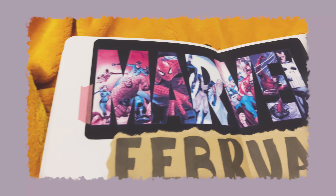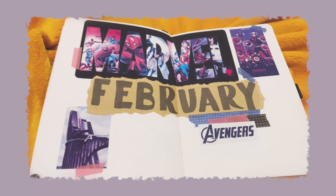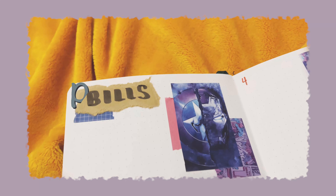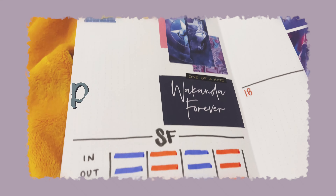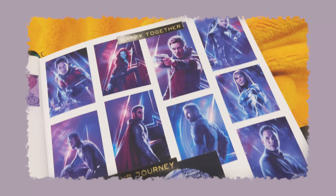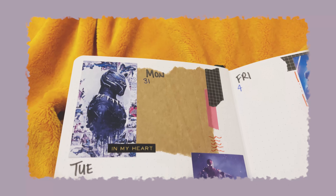Hey, hi, hello creatives! Welcome back or to my channel. My name is Lindsay and today we are diving into my February plan with me. I'm finally up to speed and this video is coming out relatively on time — not after the fact. Here is just a little glimpse of what we are doing today.